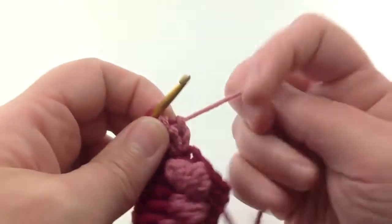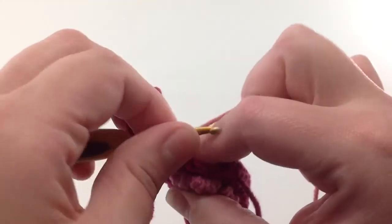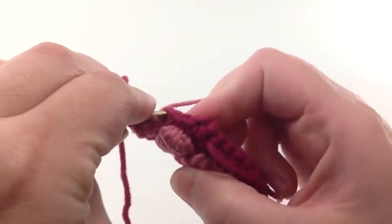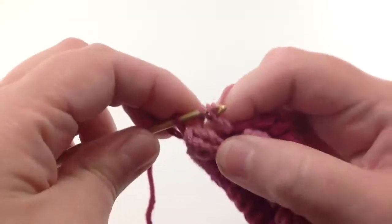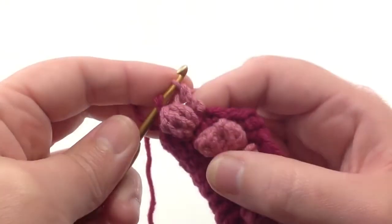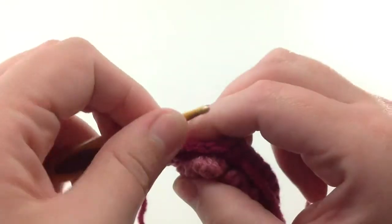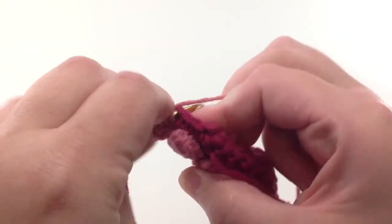That's the first half. For the second half, I'll get the secondary color again, make a triple crochet, and that's going in the next space. Again, I'm not going to finish it — I'm going to leave two loops on the hook and go directly into the next triple crochet, which will go in the same space as the previous stitch.